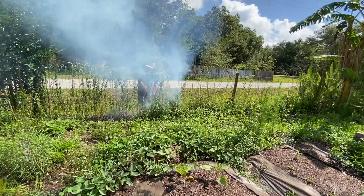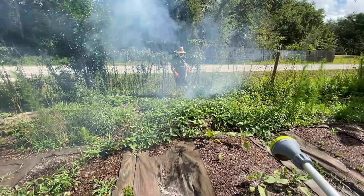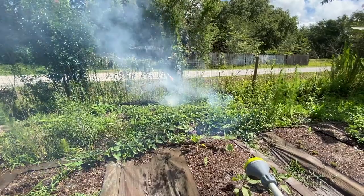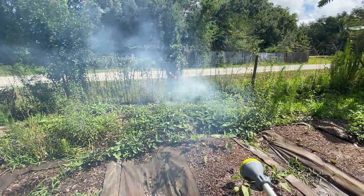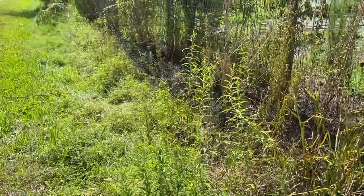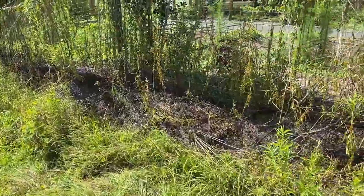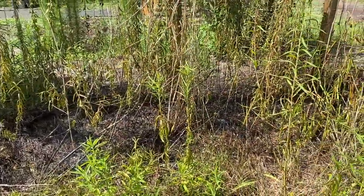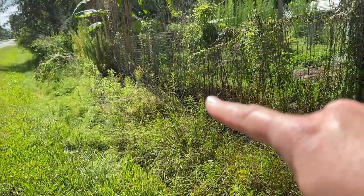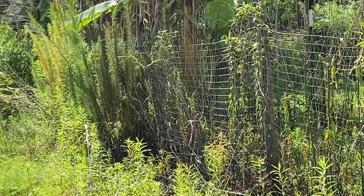This is no joke, people. This is insane. Okay, so this is on the outside, and like I said, we just did the fence line. Hopefully this will get rid of the weeds a little bit better, all the way to where the corner is where the banana trees start.